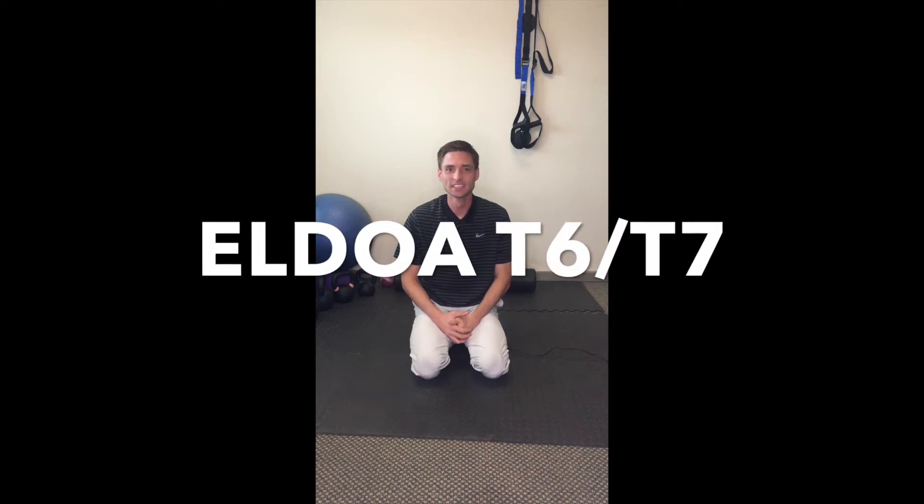Here's a T6-T7 ALDOA stretch. Really good to help stretch the fascia and connective tissue and muscles of that middle back area. That's how it tends to get tight and stiff if you work at a desk all day.